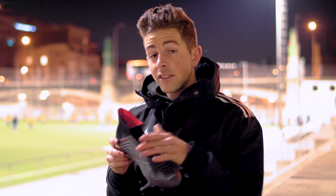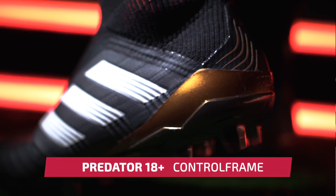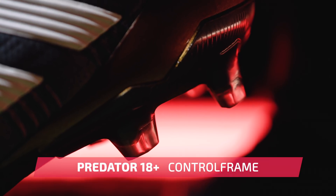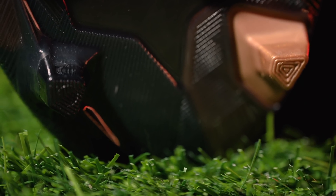Another new feature on the laceless model is the control frame outsole, featuring a hybrid stud tip configuration to amplify traction and rotation. This same stud shape and layout is present on the 18.1. So loads of amazing new premium technology on both of these models.